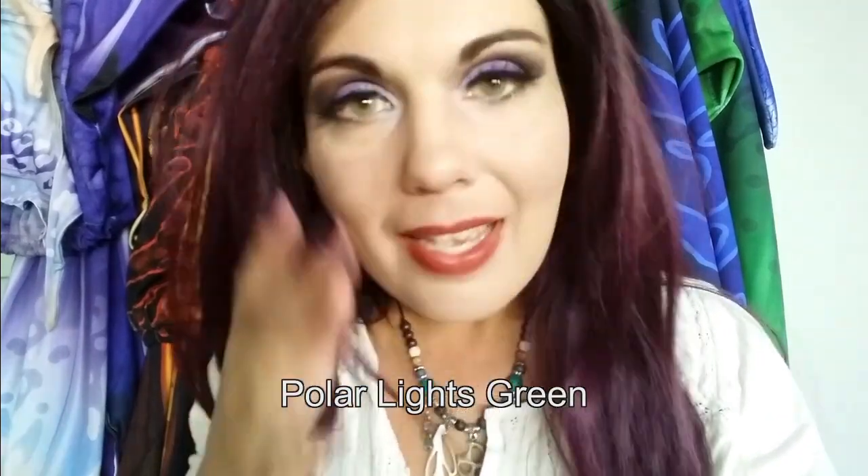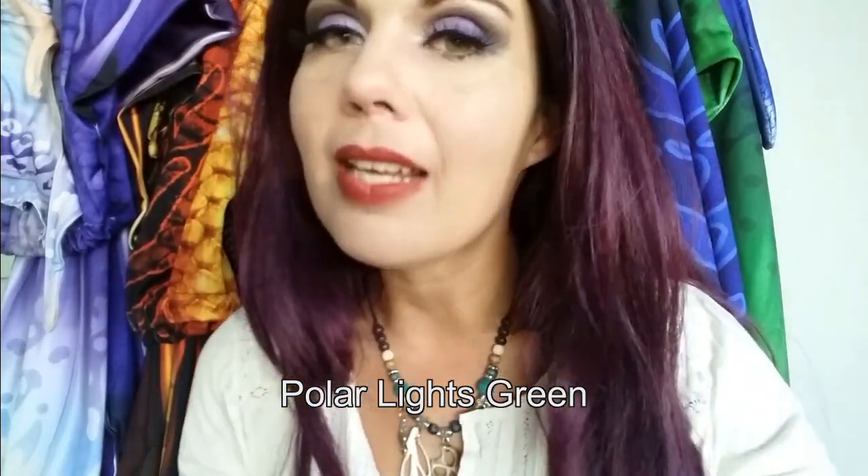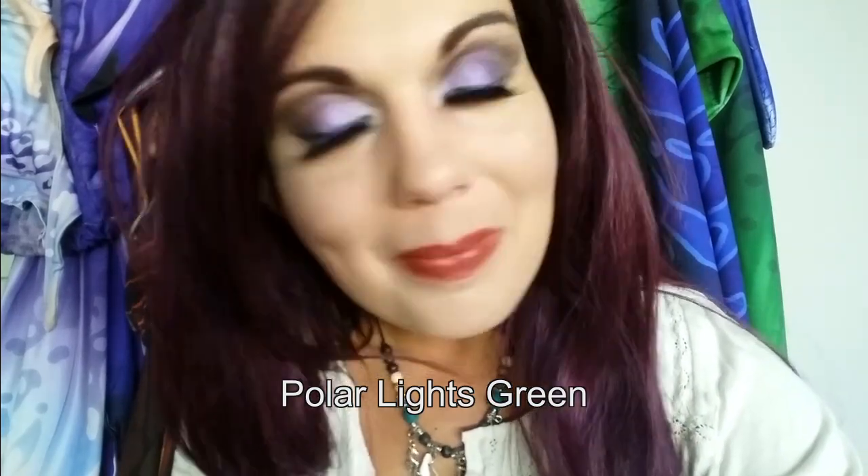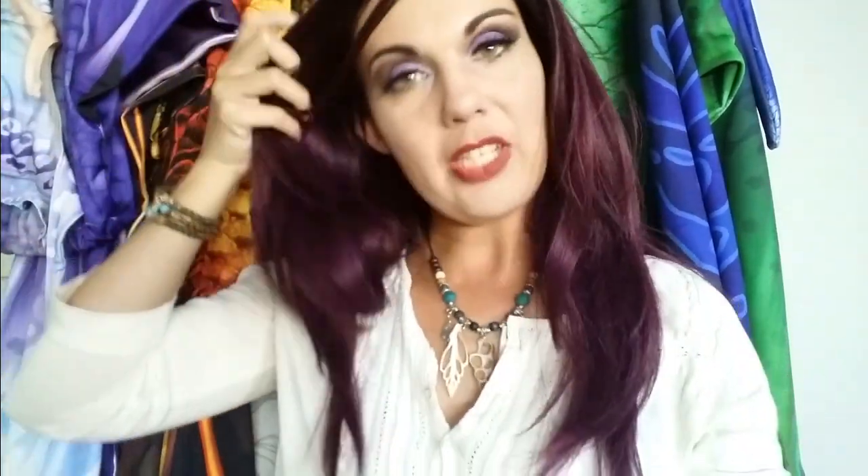There we go, both are in! I love the Polar Lights Green — they're the most natural and they cover so nicely. Usually when I wear these, people don't notice I have contact lenses in at all. They just go about it normally. The others I'm going to show you — people definitely notice those are contacts. So, Polar Lights Green — great. Next I'll show you Polar Lights Gray.